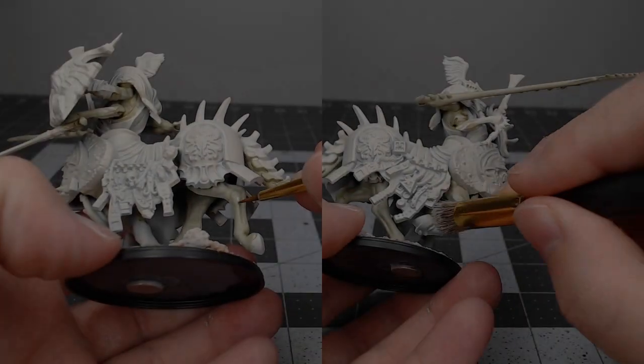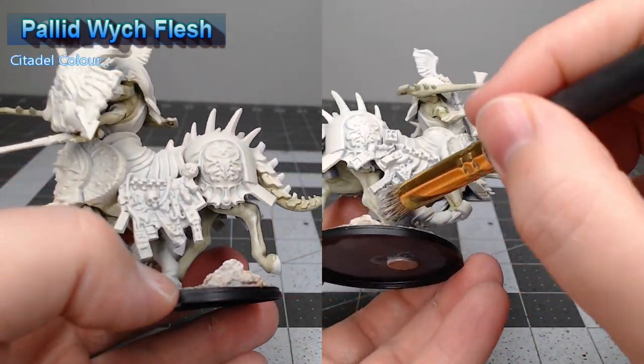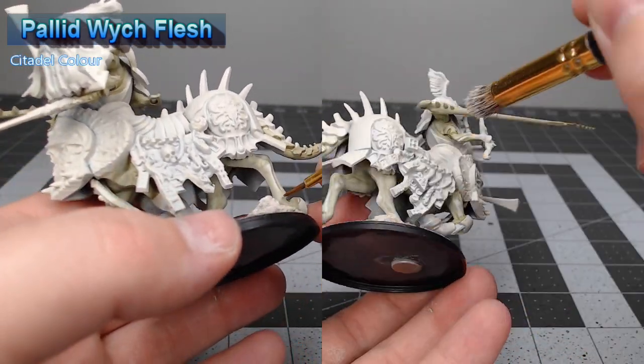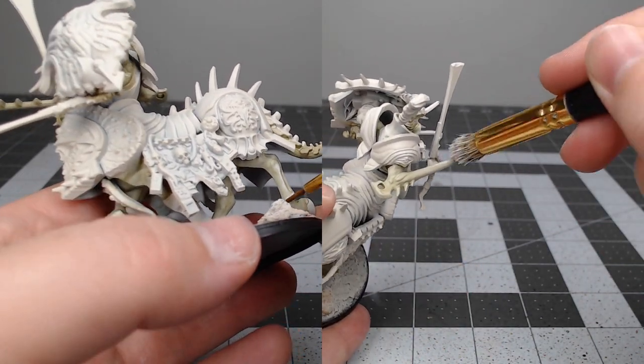Once that shade is dried, we're going to take Pallid Witch Flesh. You've got two options here — you can either dry brush this over all the flesh, or you can manually highlight the most raised surfaces of the muscles. In the end, I went through and did the manual highlighting method.